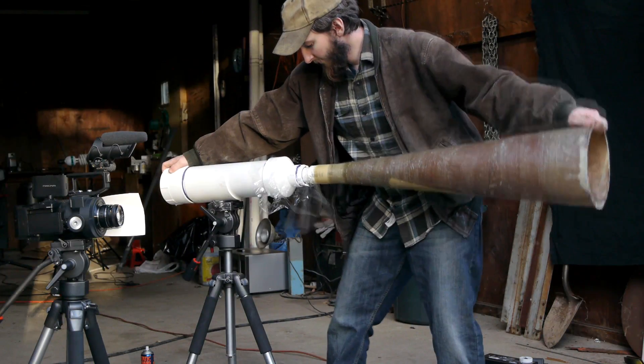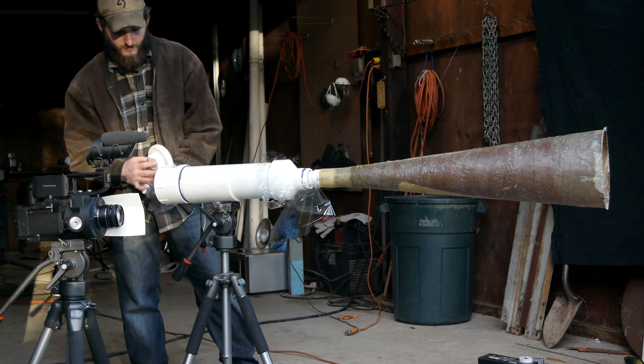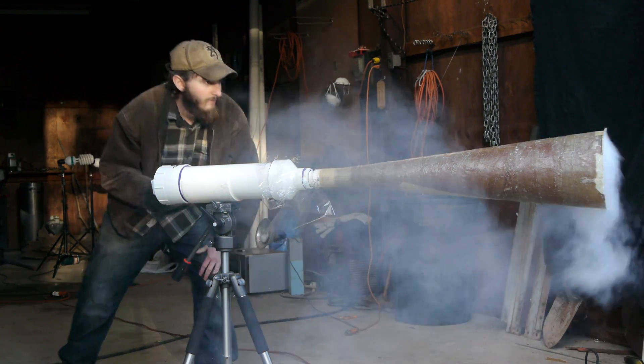The most difficult part of building a high-powered vortex cannon is creating the barrel. It needs to be a long cone and very strong. Metal is too difficult to bend correctly and too heavy, so the next best option for material is fiberglass.